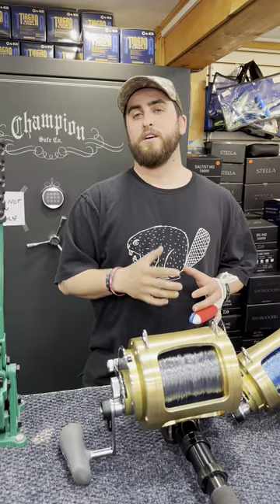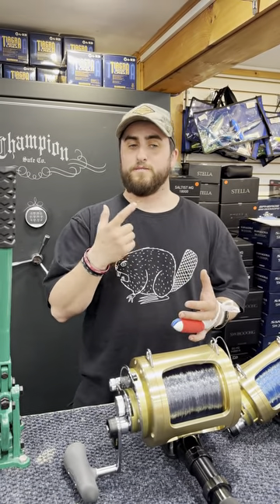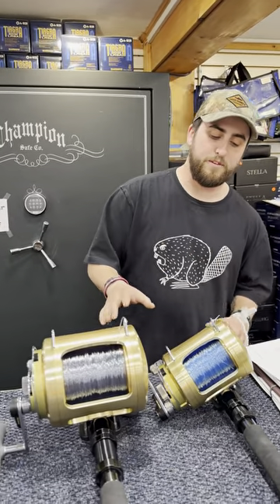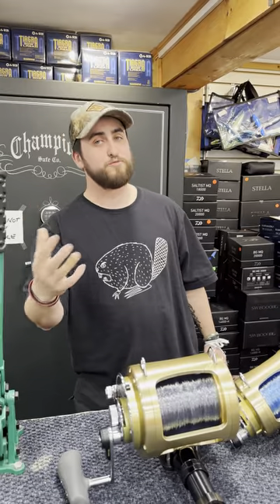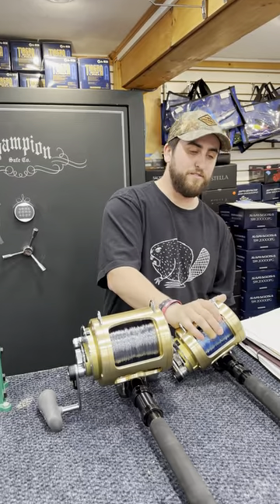That's when you're gonna run into yellowfin, wahoo, big game, all that kind of stuff. You're gonna want the line capacity, which you can have spliced by yours truly — I can splice it all up for you. The 50 is a great size.